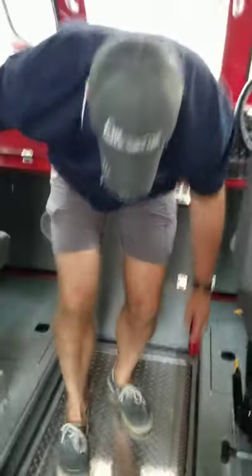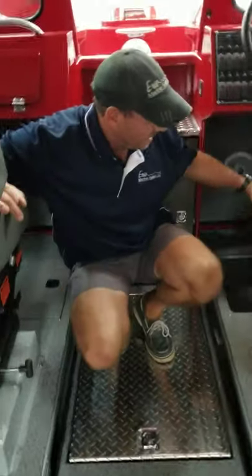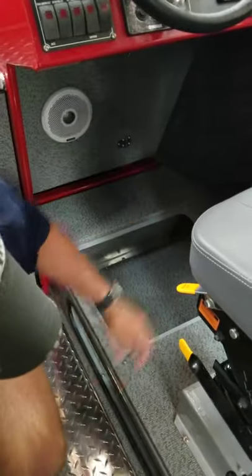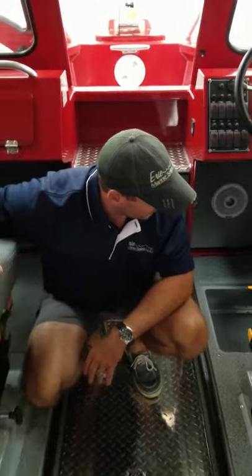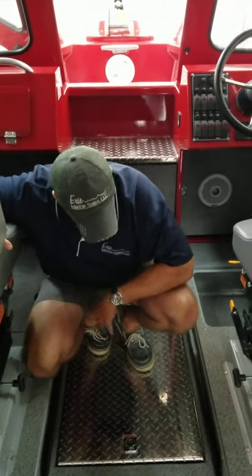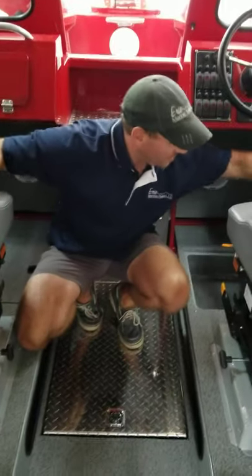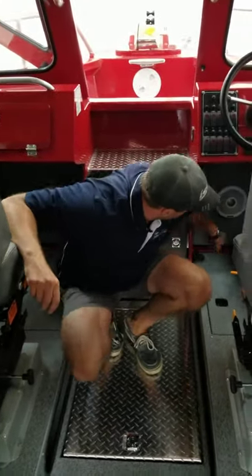For the passenger and driver's seat, Hughes actually made box storage that you can access from up top or underneath — just a stowaway for things you want to get at quickly. You could probably put some life jackets in there, maps, extra clothing. One of those on each side.